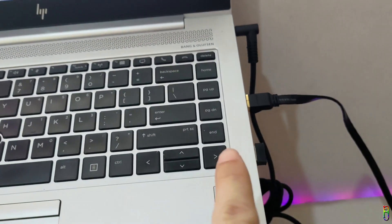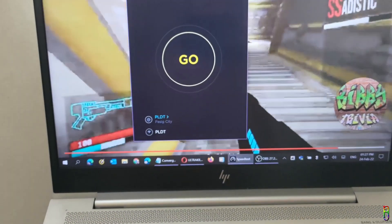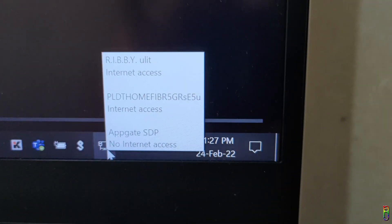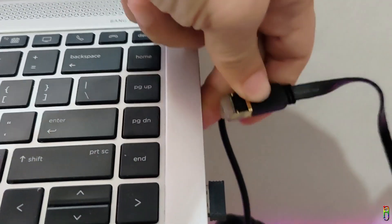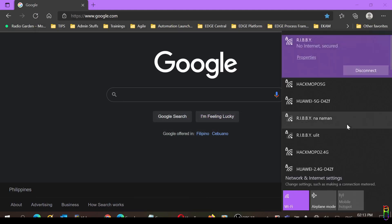I also want to show you the main source of our connection. This RJ45 LAN cable is directly connected to my PLDT router, which will be the main source and where we'll connect this Converge router later to make it a PLDT Wi-Fi repeater. To prove this is a PLDT line, let's do a speed test. As you can see, it is a PLDT source. I'm on a wired connection since the PLDT LAN cable is plugged into my laptop. Now let's remove the LAN cable from the PC since we'll need to connect to the Converge router and start configuring it.